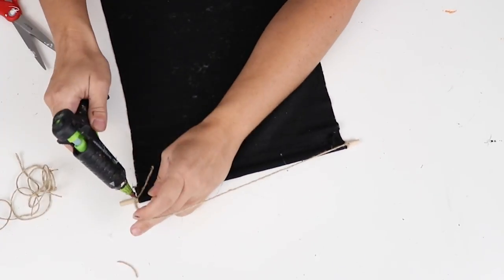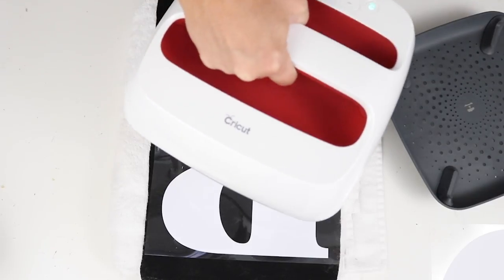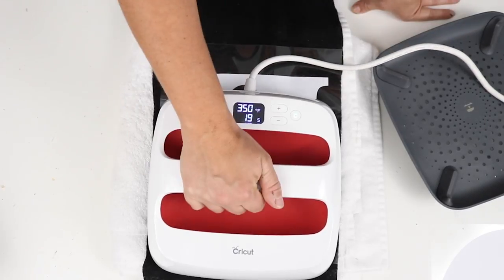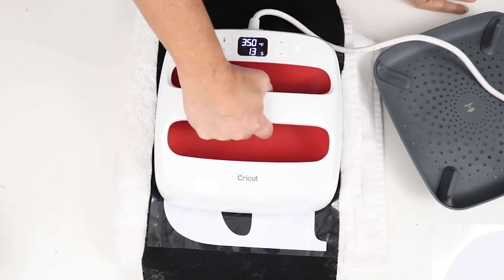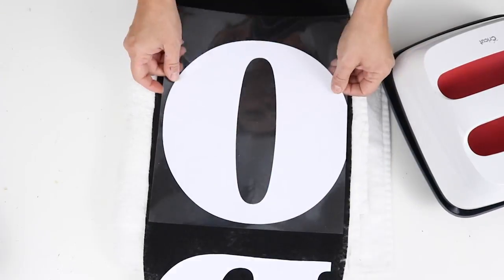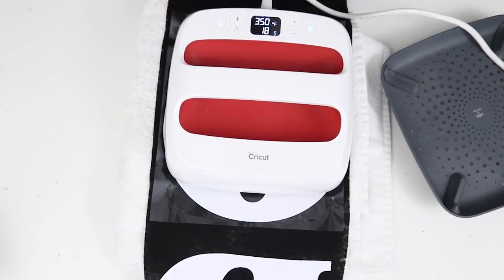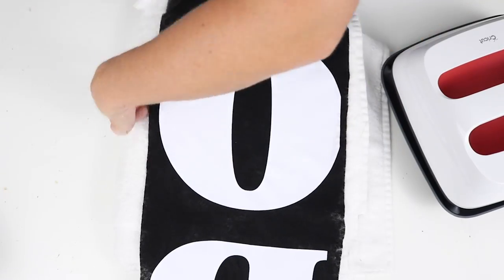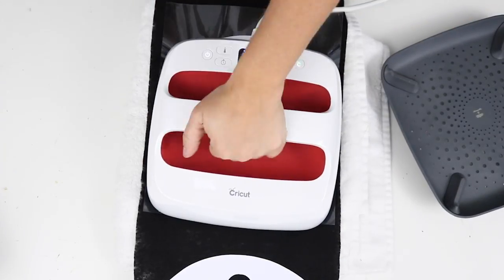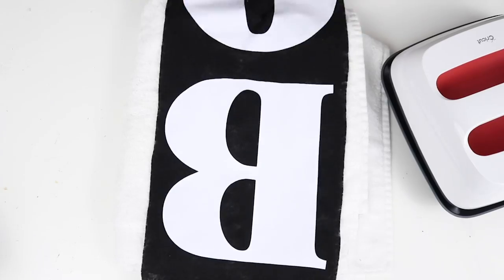To hang the banner, I tied a piece of twine on each end of the wooden dowel where it sticks out from the felt. For the lettering, I used my Cricut to cut the word 'BOO' in heat transfer vinyl and pressed it onto the felt. If you don't have a Cricut, you could use Avery printable heat transfer paper with a regular printer — I've used it before and it works well.